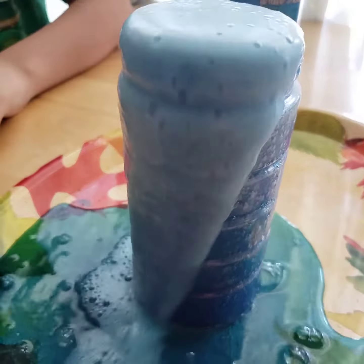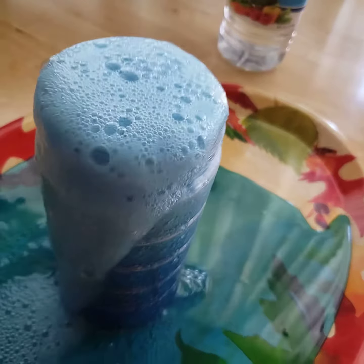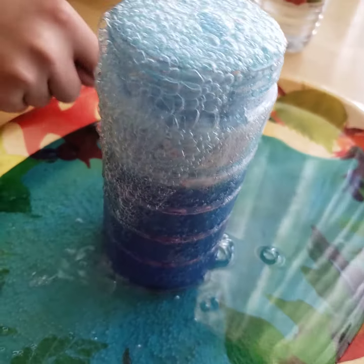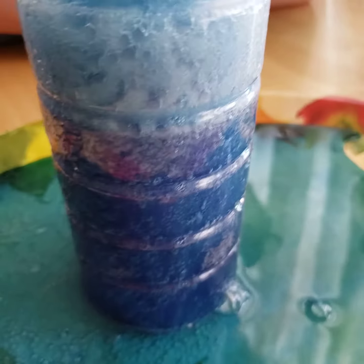Look, it's still going. Look at it go. It smells like a lot of vinegar because you put like half the thing in it. It's like a lava race. It's blue lava. Run, Mr. Leaf, even though you can't move. Run!